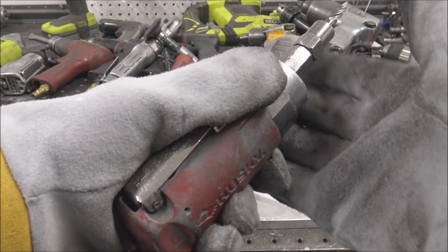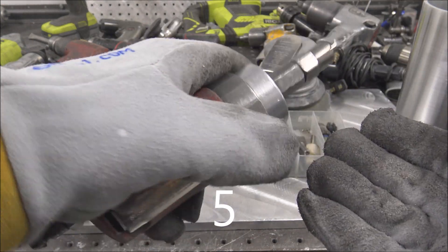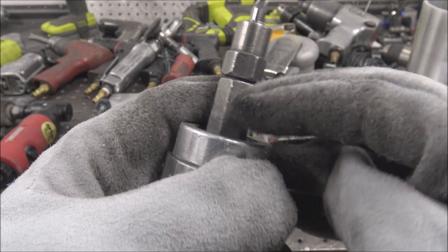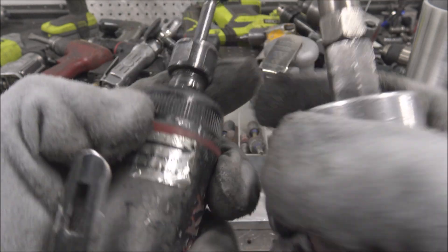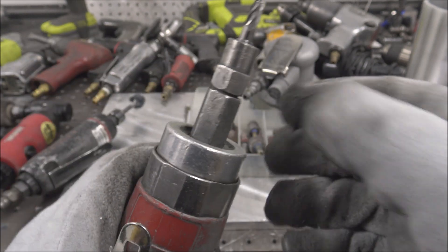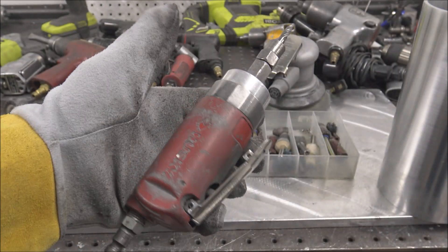I prefer these bigger die grinders. They have a little more mass and they're less susceptible to chatter because of the weight of them. I like these ones with the big hex on them instead of the ones that require those cheap stamped steel wrenches. You can just grab whatever crescent wrench you have and undo these.